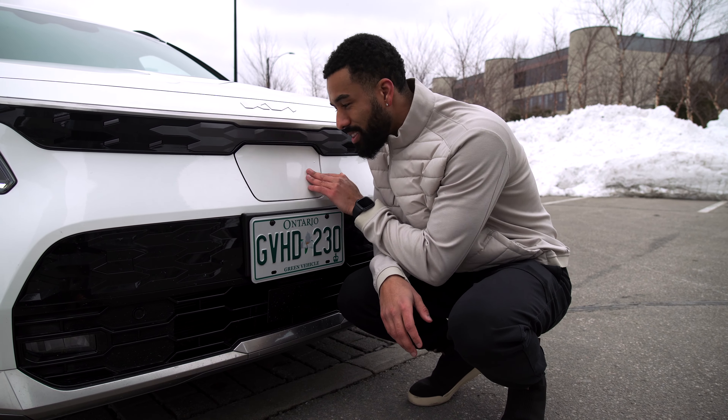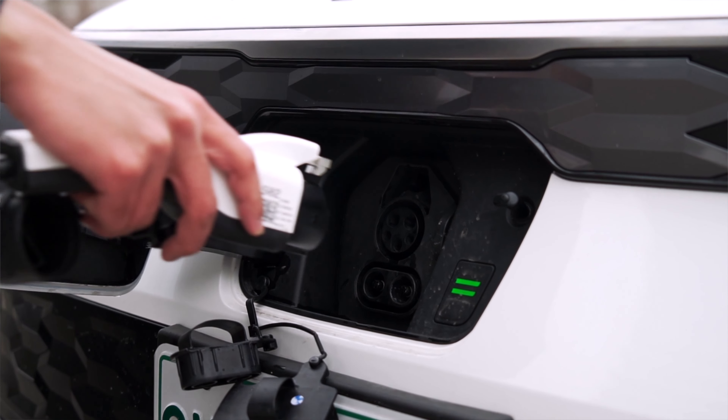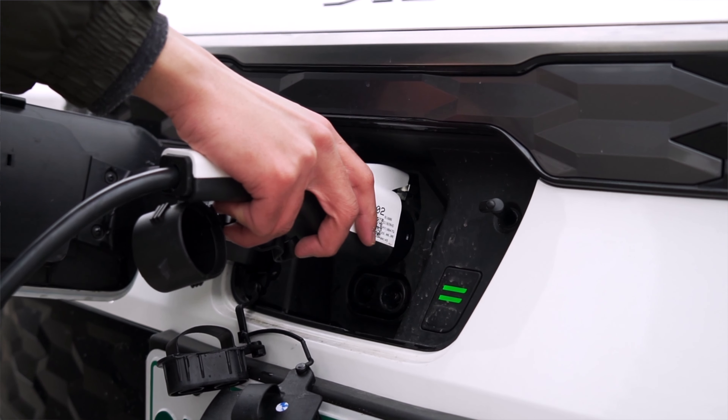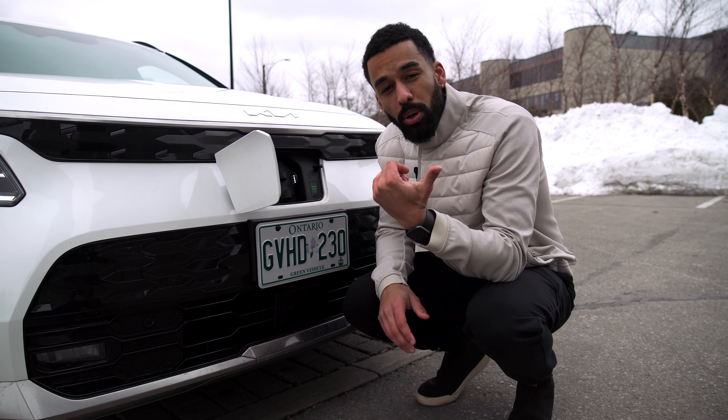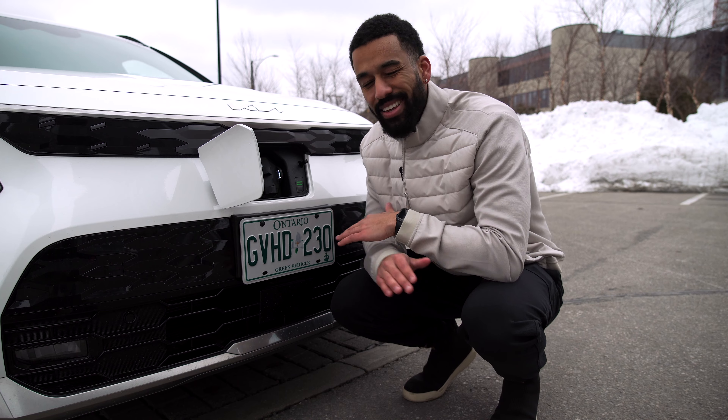The charging port is actually in the front for the Kia Niro EV. I think this is better because unlike other EVs where the charging port is in the back where the gas usually goes, having it in the front means you can just pull into a spot when you're about to charge and you're ready to go.